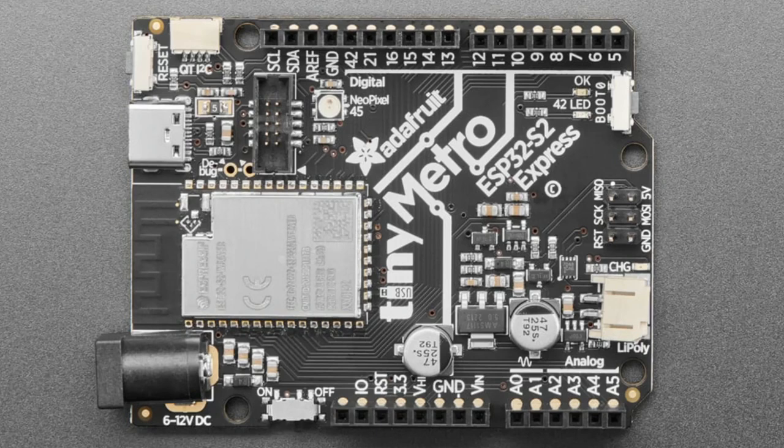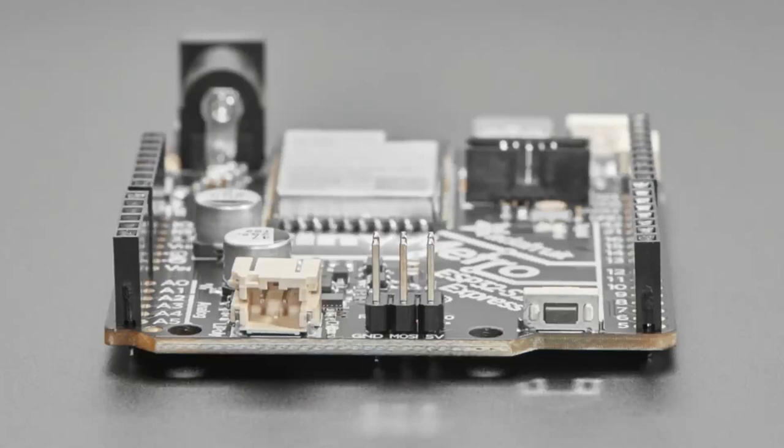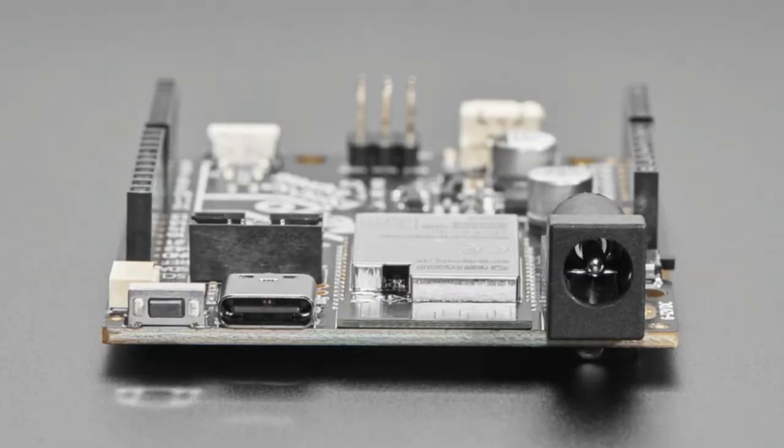It's got STEMMA QT, the ESP32-S2 with 4 megabytes of flash and 2 megabytes of RAM, a JTAG connection — though SWD is there too — USB-C with fuse, DC power with on/off switch, a regulator, and LiPo battery and charger. Since it's the ESP32-S2 with Wi-Fi, you'll probably want to make it portable. We also changed the battery monitor from a resistor divider to a MAX17048, so it works better because the ADC on the ESP32 is not linear, and it uses a lot less power.